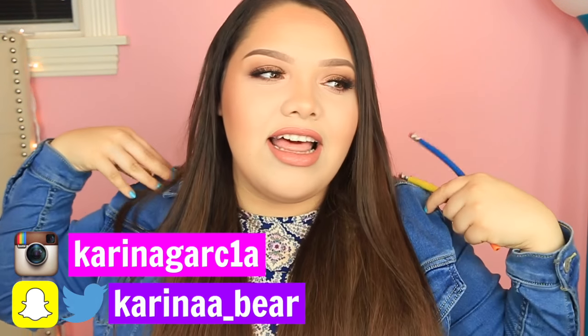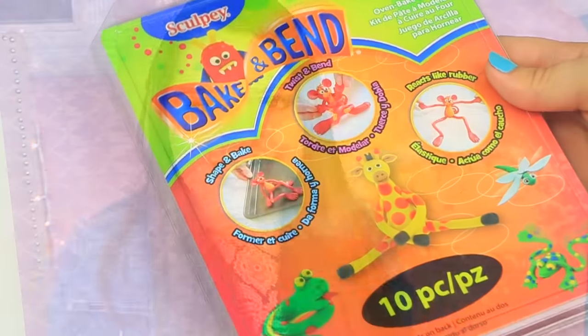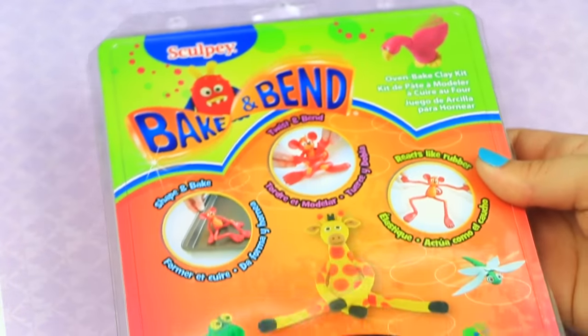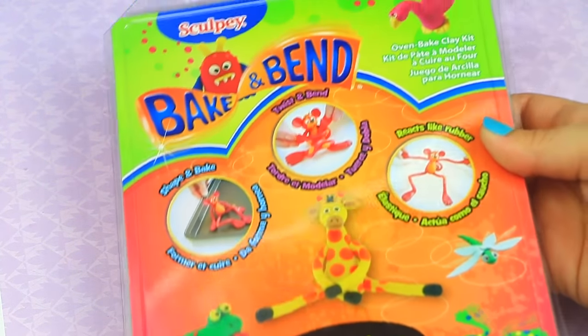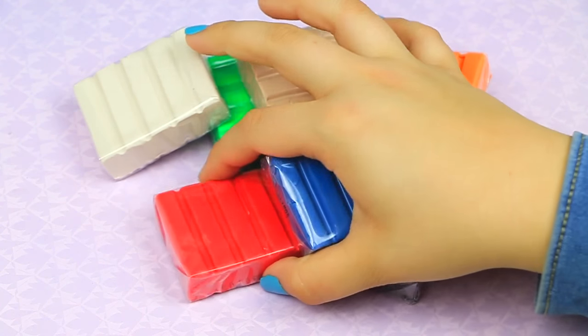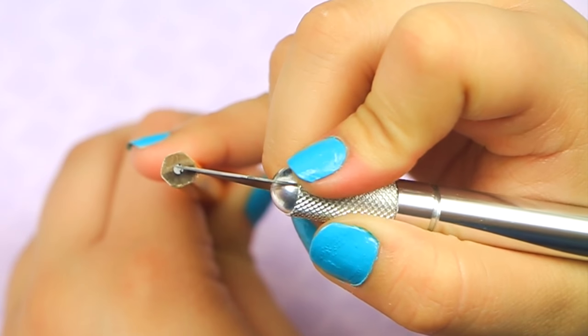So let's get straight into this video. To make these bendy pencils I'm going to use bake-and-bend clay — this is clay that I found at Michaels. Once you bake this clay it actually turns out really bendable and stretchy, and it comes in a bunch of different colors.